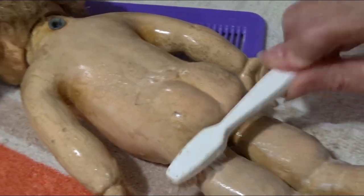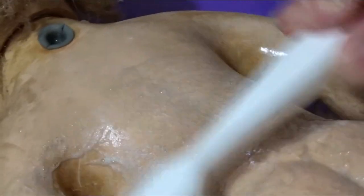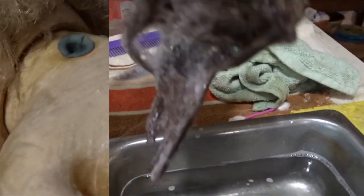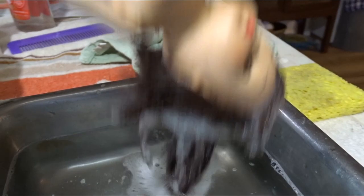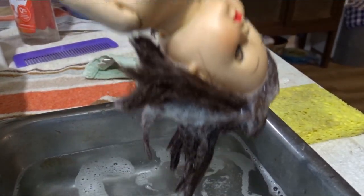This doll is really dirty — she's been bathed several times. Giving her a little upside-down shampoo, and I'll rinse this off just upside down, trying not to get it in the eyes and the neck joint. Then I will put conditioner on her hair.